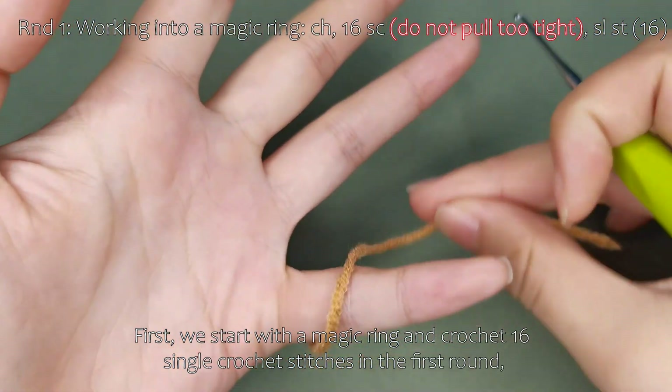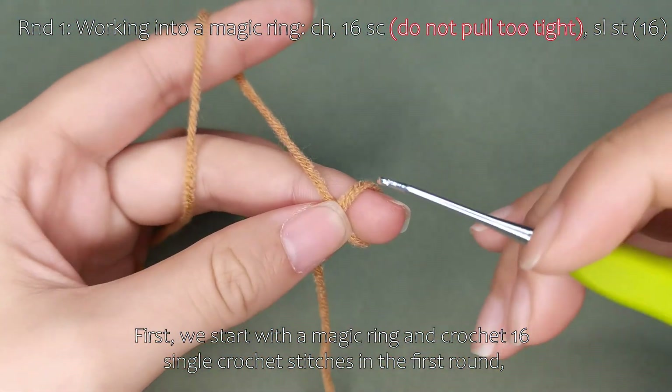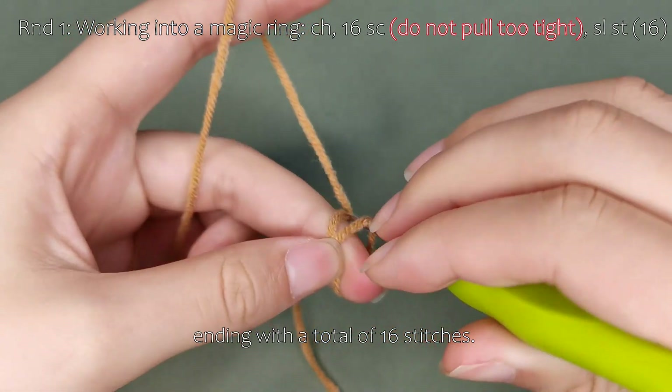First, we start with a magic ring and crochet 16 single crochet stitches in the first round, ending with a total of 16 stitches.